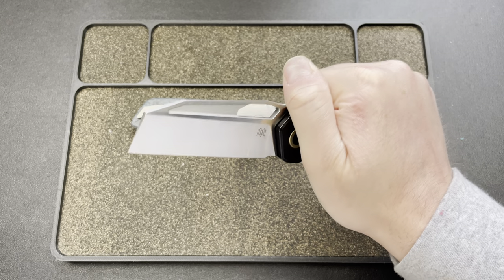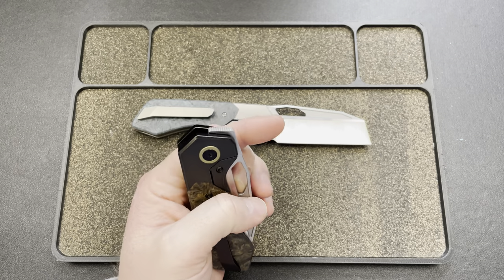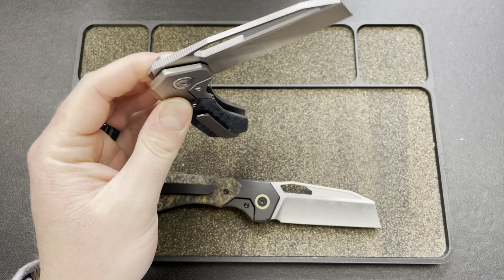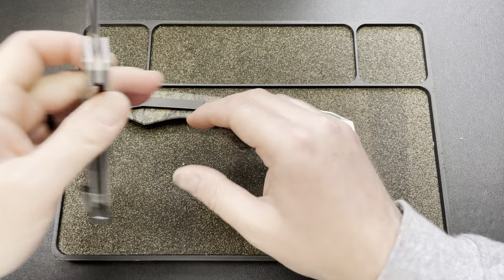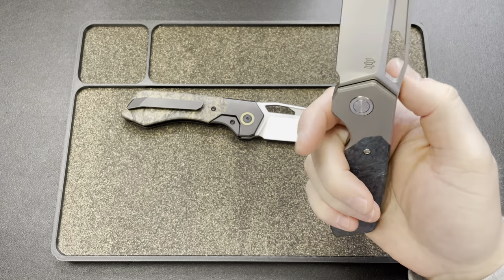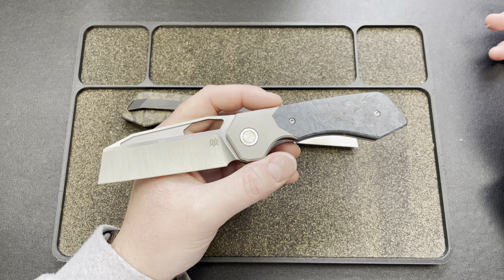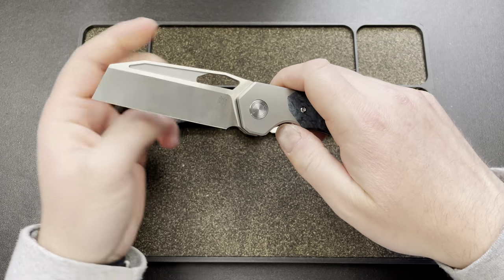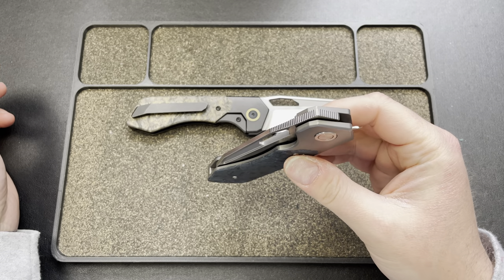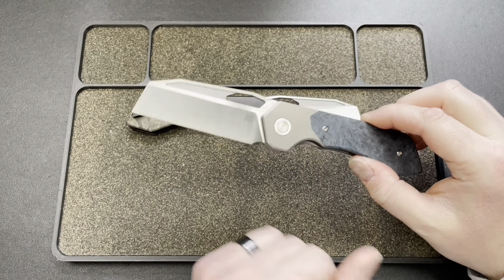Let's try this front flipper out. That's nice. I'm surprised it has such a good detent for the flick — that low-profile-ish front flipper is excellent. Let's try this one out. That one's snappy — a little stronger on this one, not by much. Very nice. That hole shape is beautiful. These guys know what a good knife is.